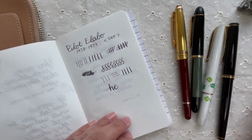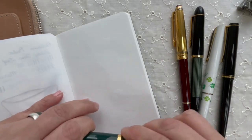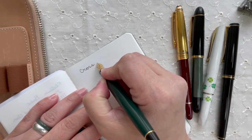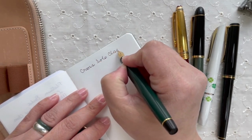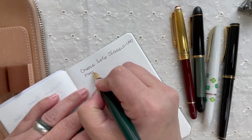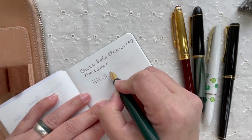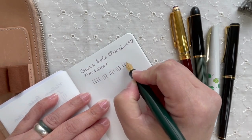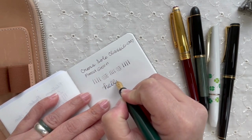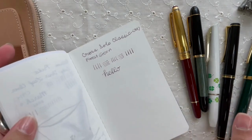Just for fun, let me share my Cross Solo Classic from 1993 — it's a screw cap. I use this pen a lot. It's medium nib in forest green. Writing with it, it's very consistent. With some pressure, there's not a lot of line variation — maybe a tiny bit — but not really as much as the other ones. So those are my vintage pens as of now.